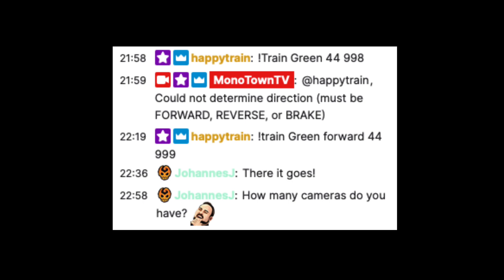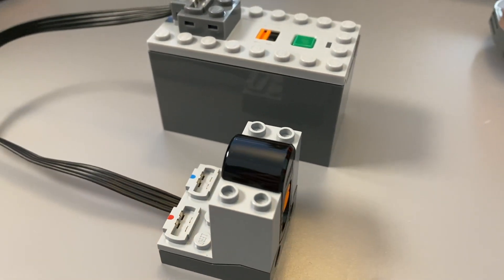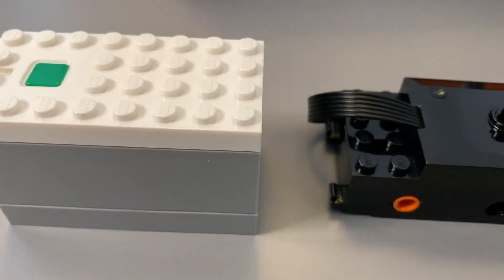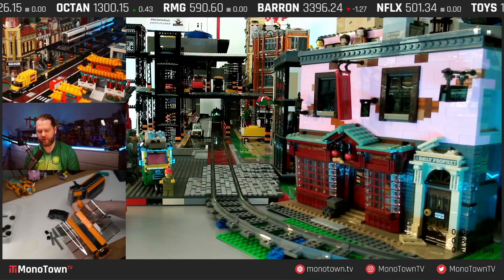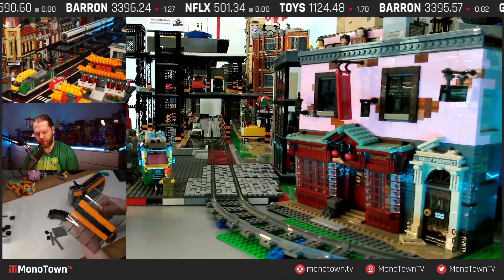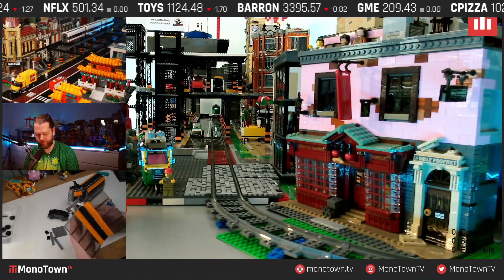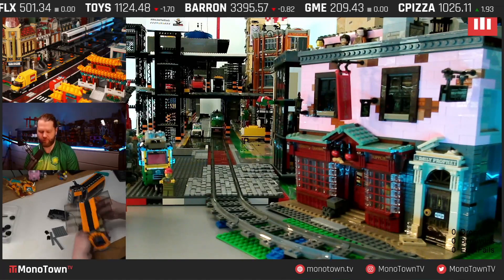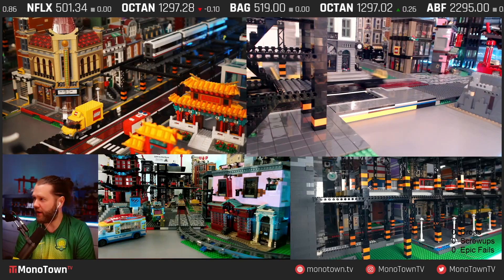All Monotown trains are in the process of being converted from the 12V, 9V, and infrared-based power functions methods of control to the latest Bluetooth-based powered-up line of motors and controllers. Bluetooth means no more line-of-sight issues, which can crop up within my city, but more importantly, it means myself and my livestream viewers can now control the trains via computer — in this case, the Monotown mainframe. I'll provide more details about that in another video.